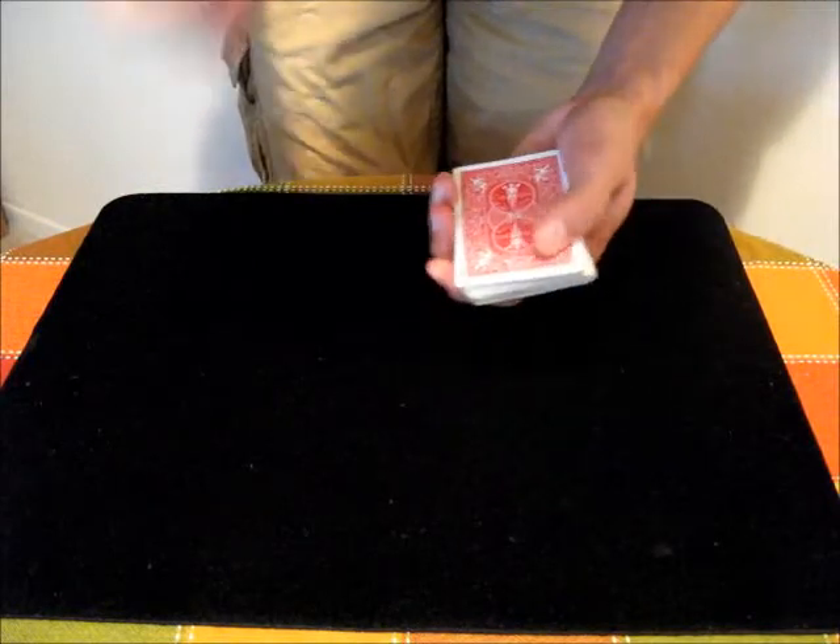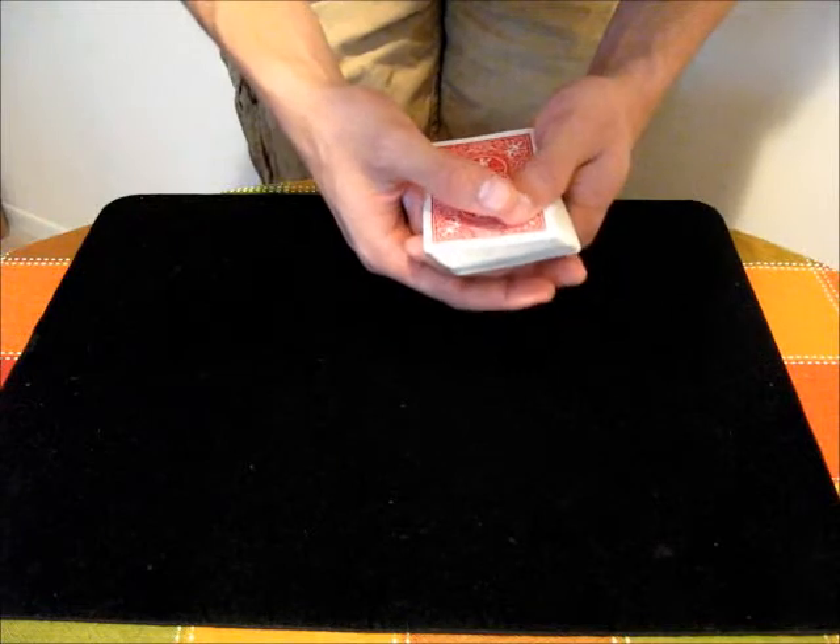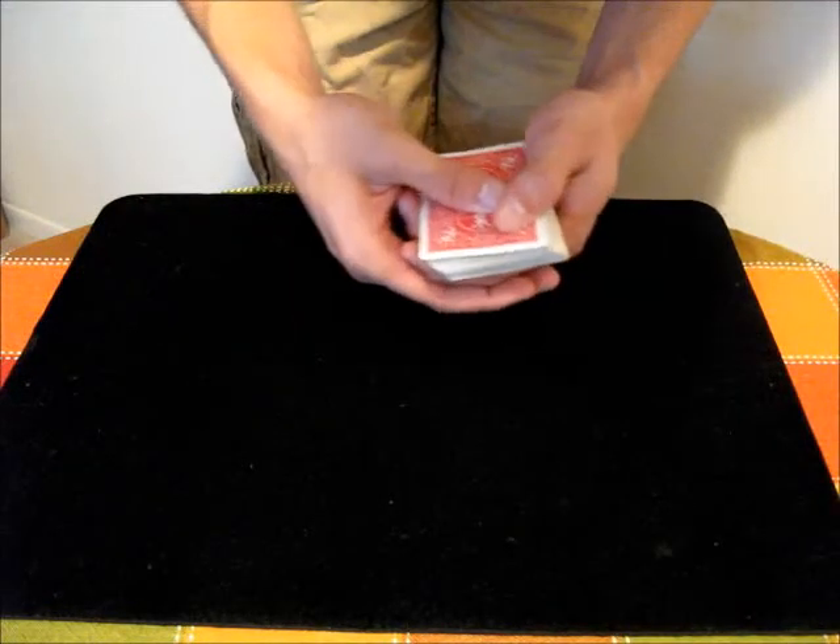You hold the deck in a mechanics grip and put your thumb on top. Then you bring your other hand in over like this, where the four fingers go below and the thumb goes above.